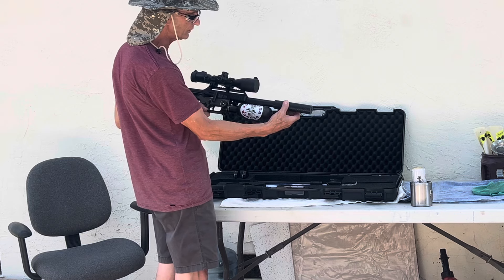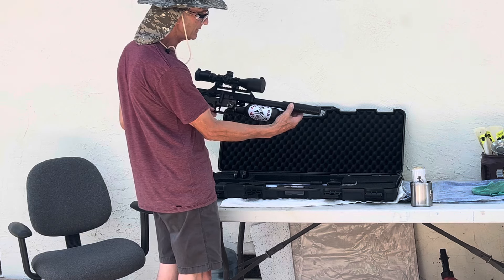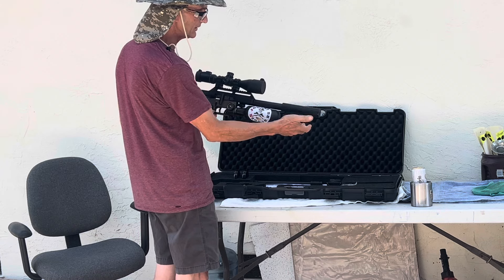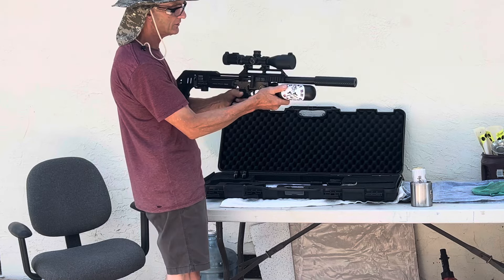You do not have to torque it on very much — just lightly torque it on. You don't have to have it on there very tight, but there it is, it's on.